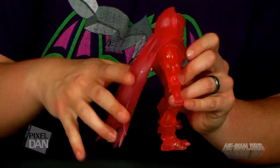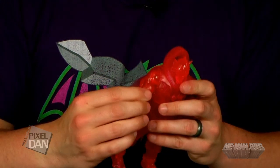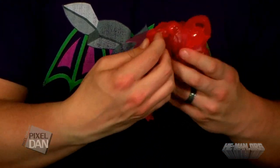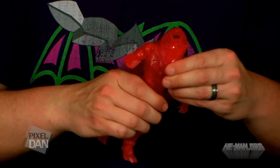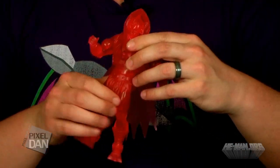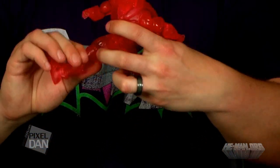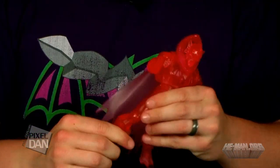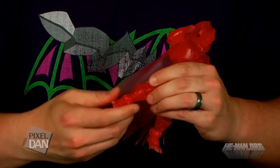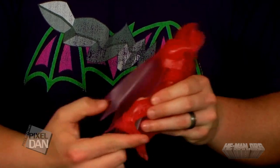The cape is nice and soft and flexible. The arms are able to move outwards, forwards, backwards, with swivels at the biceps, a regular joint at the elbow, and swivel at the wrist. You can still do the torso crunch even though he's got the armor on, and swivel at the waist. He does have the softer loincloth, so legs can move outwards, forwards, and backwards. Swivel at the thigh, standard joint at the knee, swivel at the boot. He does have the older ankles, and they are pretty loose on this figure.